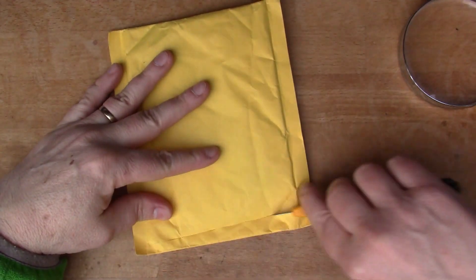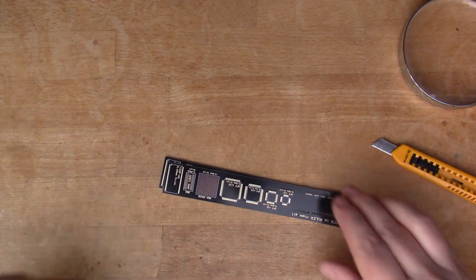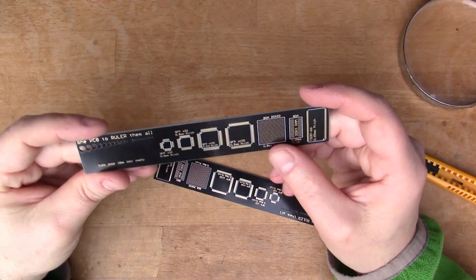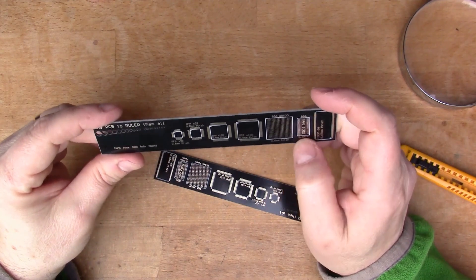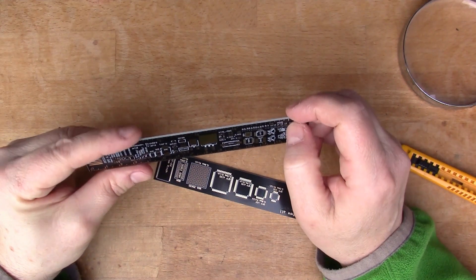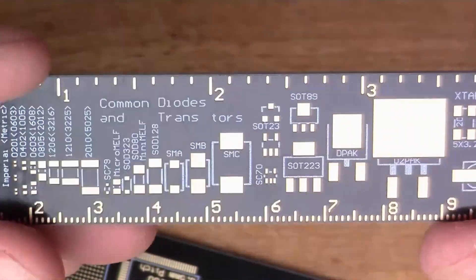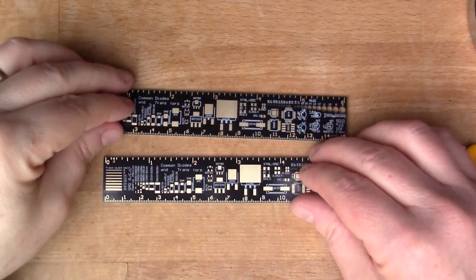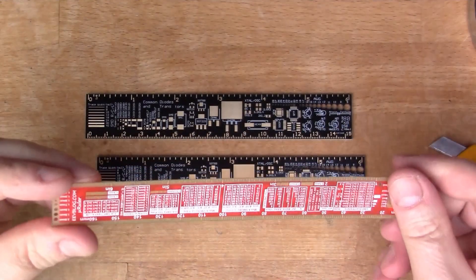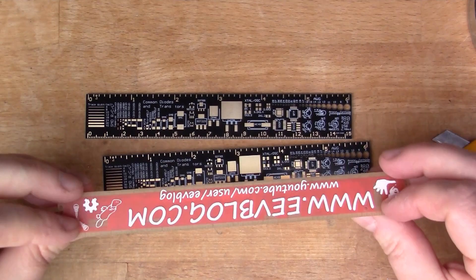This one says 'integrated circuit module'. These are rulers made out of PCB material — they've got data about different IC package types, wire gauges, and SMD component data. A couple of rulers, a bit like Dave Jones's rulers from a couple of years ago, although this is much thicker PCB material. Same sort of idea really.